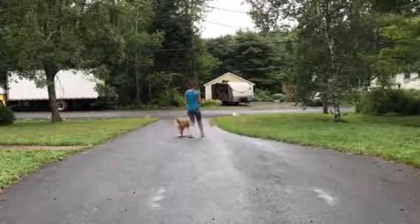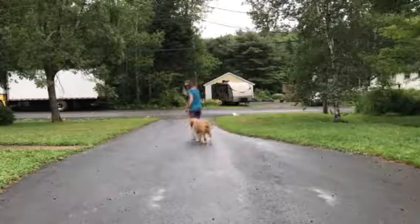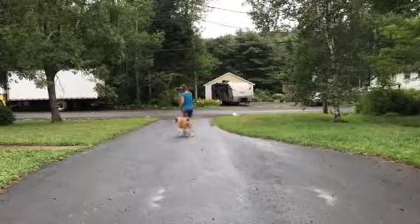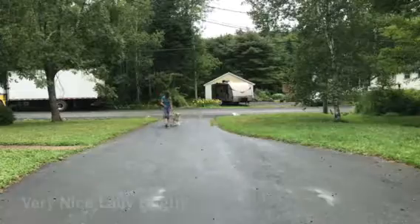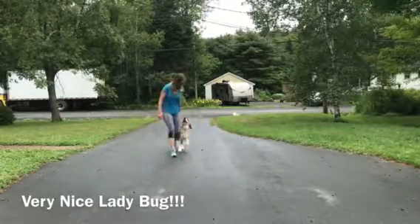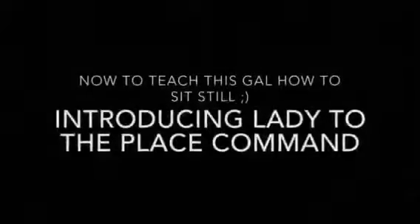As I'm walking here with Lady, what I'm doing is a series of 180-degree turns and little tugs on the leash every time Lady starts to get ahead of me, get distracted, get out of position, or just get a little bit too disconnected from me. I do this over and over until I have Lady in this really nice following position that she's in. Great job, Lady.